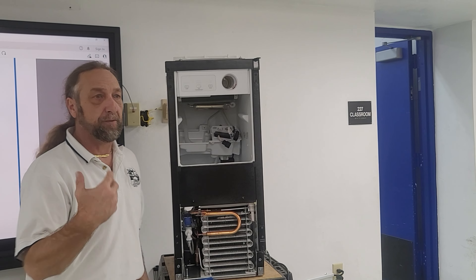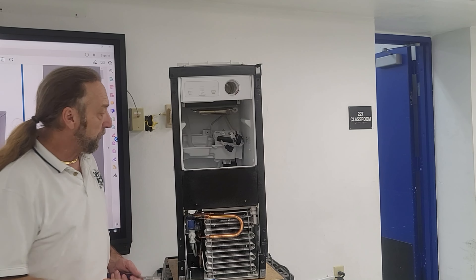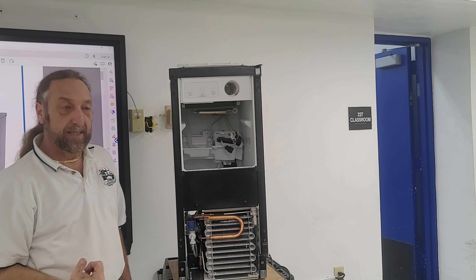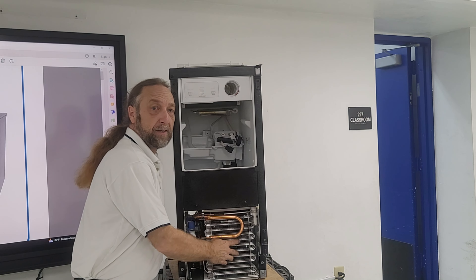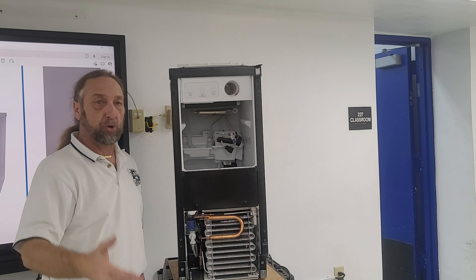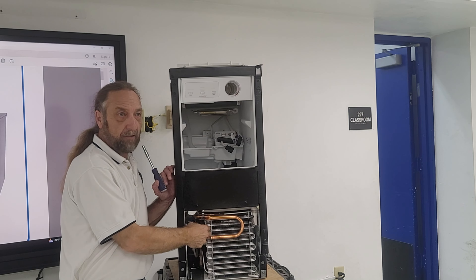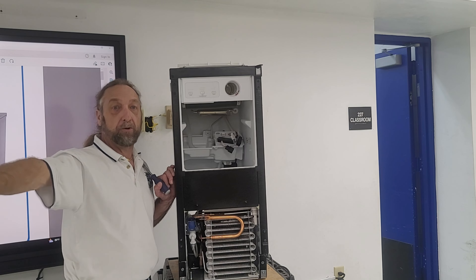The hot gas valve is a solenoid that controls the flow of refrigerant. Normally when the refrigerator runs, the compressor pumps into the condenser, the condenser goes through a cap tube up to the evaporator and back to the compressor. When we want to release the ice, the hot gas valve stops the refrigerant from going to the condenser and changes direction to go straight up to the evaporator, pumping high-pressure refrigerant into the evaporator to warm it up and cause the ice to slide off. Commercial machines do the same — hot gas valves pump high-pressure refrigerant into the evaporator so that ice will come loose.